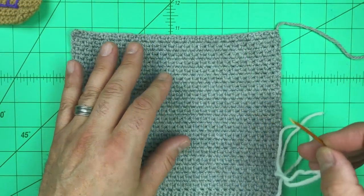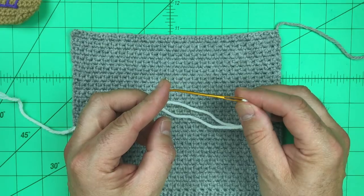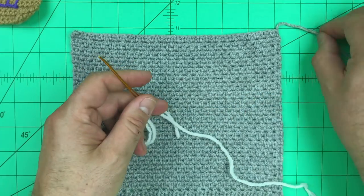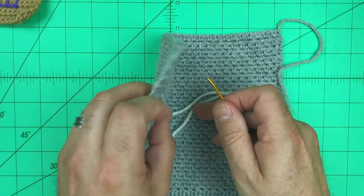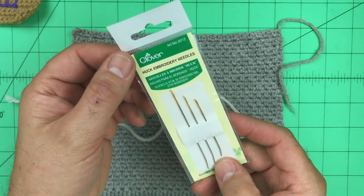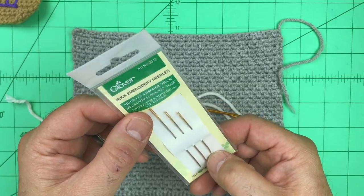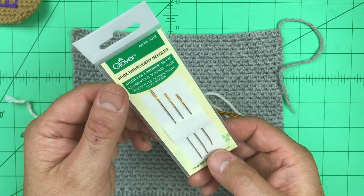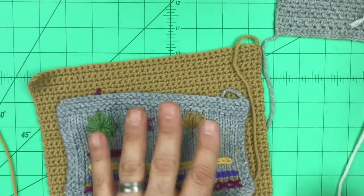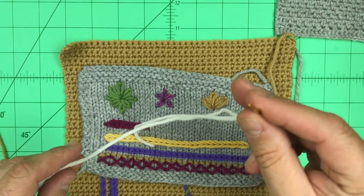We do a lot of knit and crochet work here in the studio. For that type of work, I like to use the jumbo tapestry needle with a bent tip — you can see it's slightly bent there. This works perfectly when you're weaving in ends or sewing pieces together. I also like to use the Huck embroidery needles for the same thing. You can see these are smaller — they do have that same bent tip that is blunted. These are great when you're doing lace weight or finer weight fabrics. I also use this same type of needle when doing embroidery on knit and crocheted fabrics — this is the perfect needle for that.